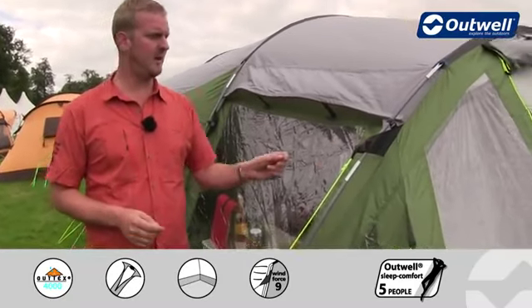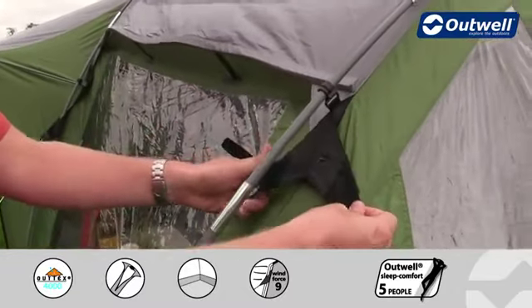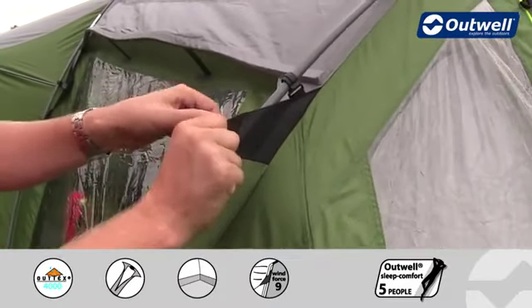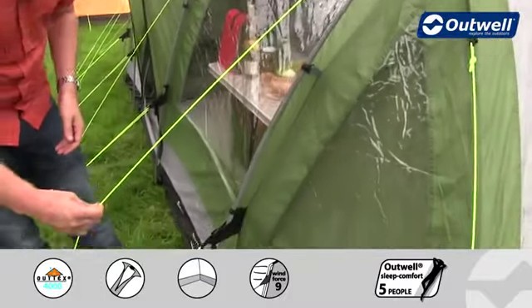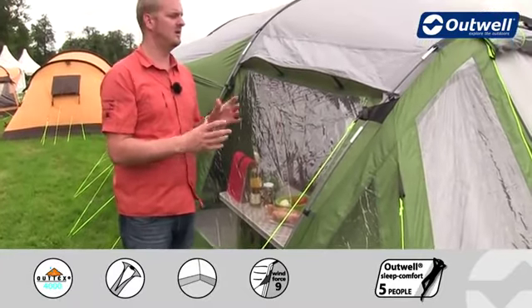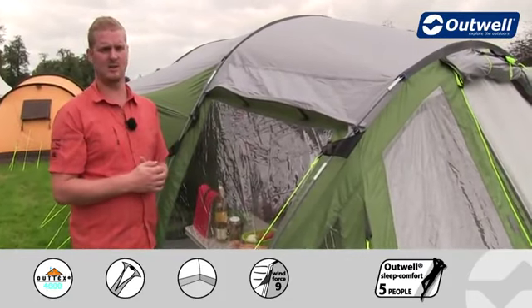Some other features then — we have our innovative Outwell wind stabilizer system. We have the tabs which are directly attached onto the flysheet which just wrap around the poles. We do that at the top and at the bottom of each pole, and then the guy lines are attached to these. When we pull the guy lines out and peg them in place, it pulls the whole flysheet against the frame of the tent, ensuring that it's going to be really stable and you can use it in even high wind conditions.